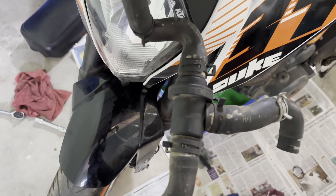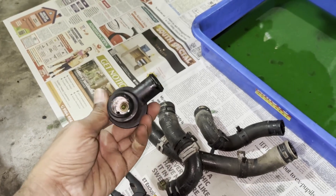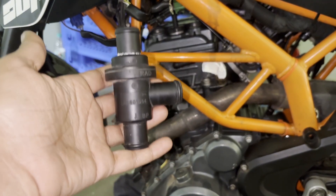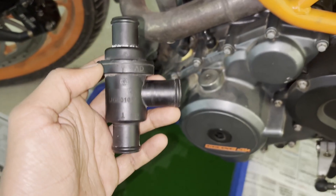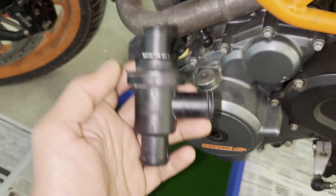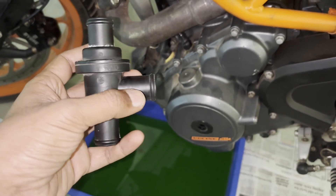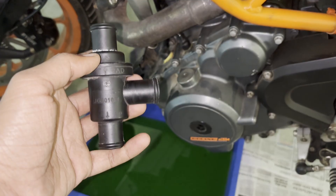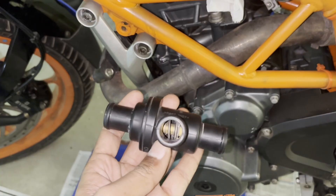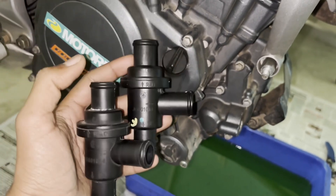The thermostat is now off, hoses separated from the thermostat. This thermostat functions to regulate the coolant flow between the engine and the radiator. The coolant in circulation between the water pump, cylinder, and cylinder head is supposed to enter the radiator at a temperature of 88 degrees — that's when this thermostat opens up, allowing the hot coolant to pass to the radiator for cooling. If this fails to open, that's when the engine overheats, causing all sorts of issues. So I'm going to replace this with a new one and check if my problem is resolved.